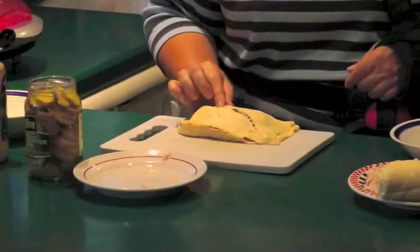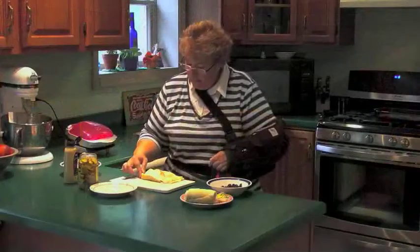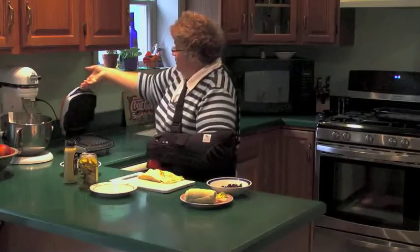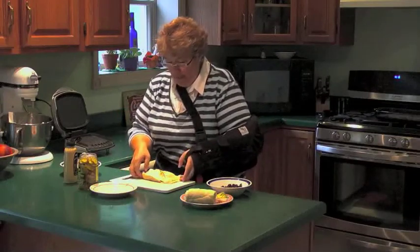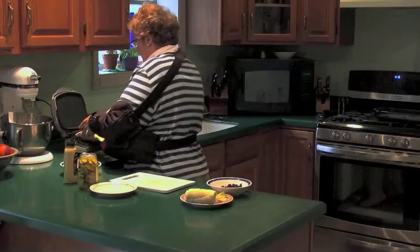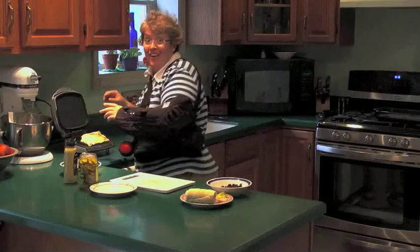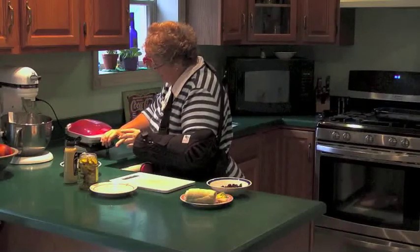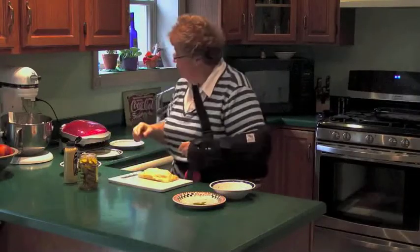My crease came apart on the top, so I'll squish that together a little bit. And now it's time to stick it in my George Foreman grill. I've already preheated this, so I'll just take my sandwich and lay it on the grill. Careful not to get your sling on the grill if you're wearing a sling, and press that down. Let's see how our Cuban's doing, shall we?